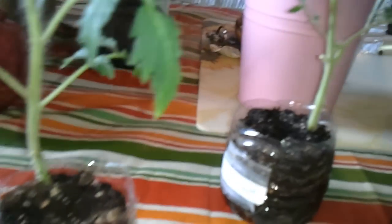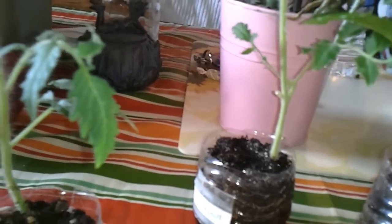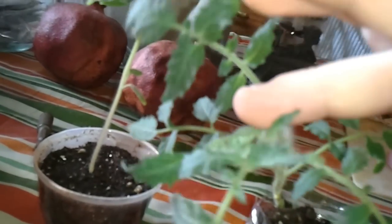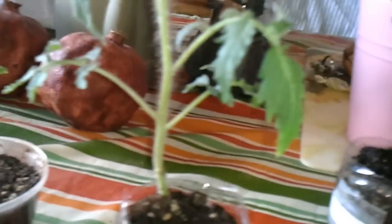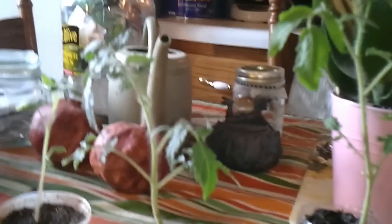I don't really flick them every day, but if they're kind of drooping over, that's a good sign that you might want to try doing it a little more often. Just a little idea, something you can do.